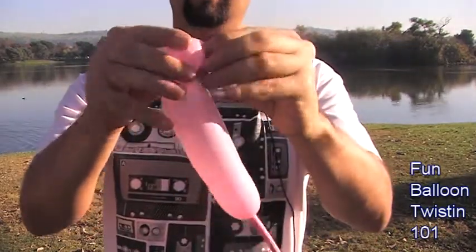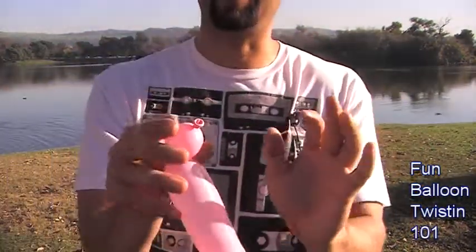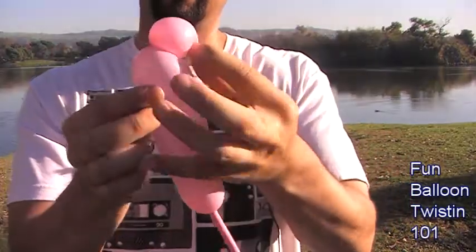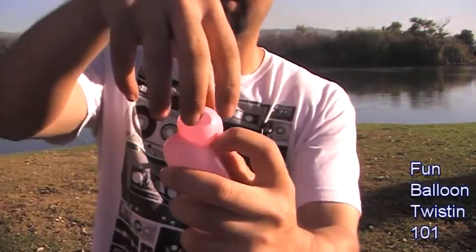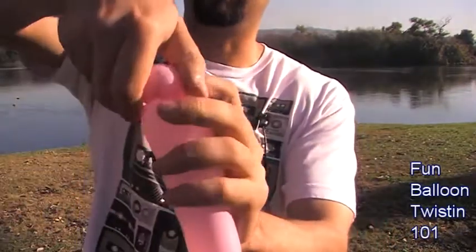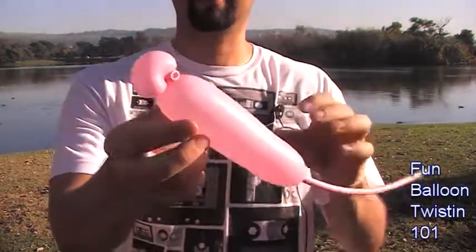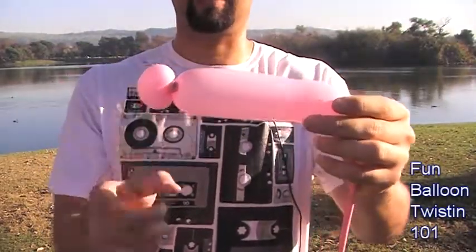We're going to pull the knot down. You want this knot to be underneath the twist we're about to do. I'm going to pull it, hold it like this, and this bubble right here — we're going to pull it up a little bit and twist it off, so the knot is underneath the twist and locks in place. Now, this is going to be the legs, so you want this to be in four even bubbles as best you can.